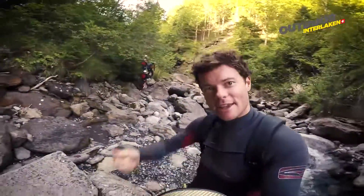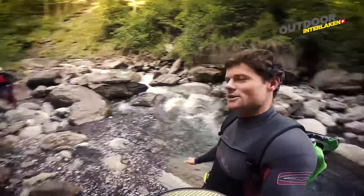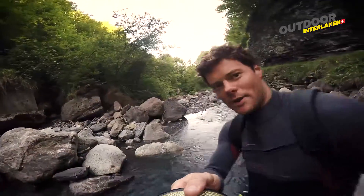All right, here we are at the top of the canyon. There's the team right there behind me. I've just had a safety talk, and very soon we're going to be climbing into the water here and making our way down to our first obstacle — the rappel. Check it out!